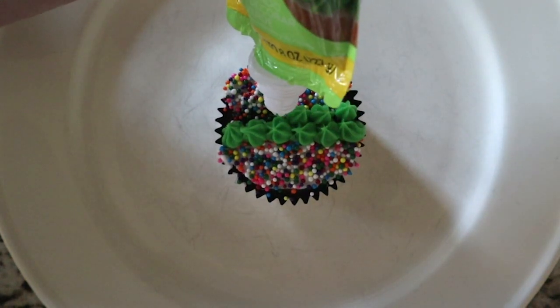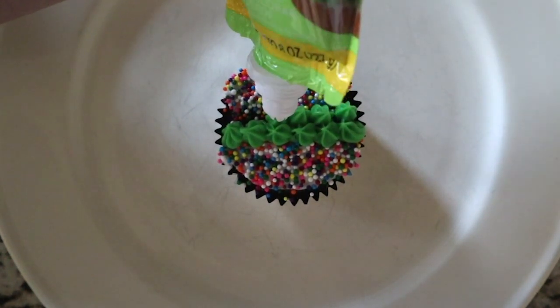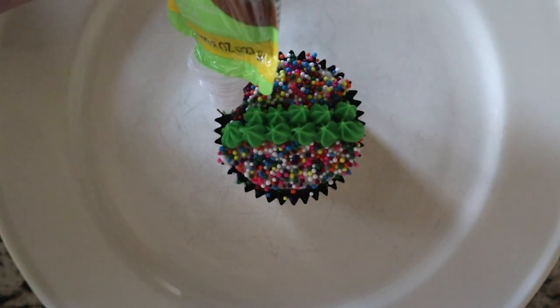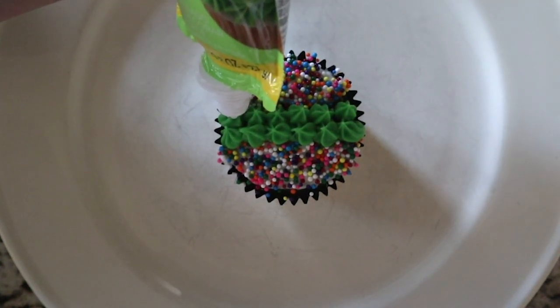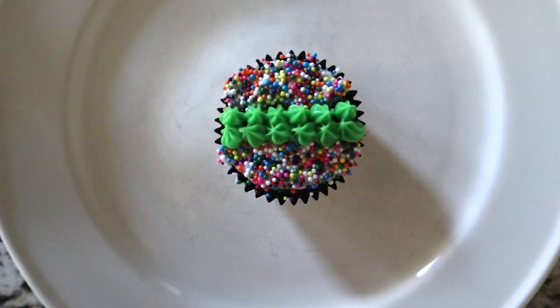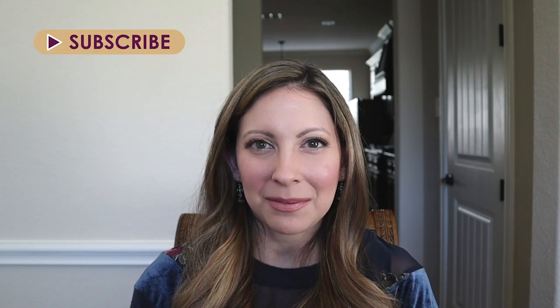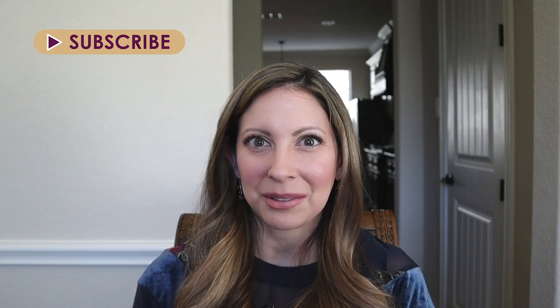Are you looking for an awesome Super Bowl cupcake recipe? Check out these delicious fluffy chocolate cupcakes with cream cheese frosting. Super Bowl Sunday is almost here, so stay tuned to see how to make these cupcakes. I'm Maria, and twice a week I post helpful reviews, home decorating, recipe and style videos. Make sure to subscribe if you want to be part of the Artsy Cupcake Crew.